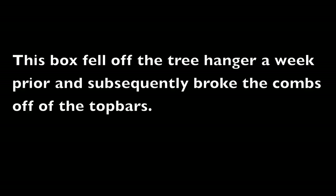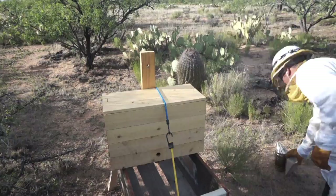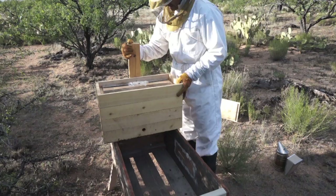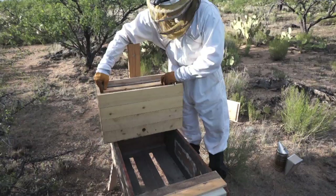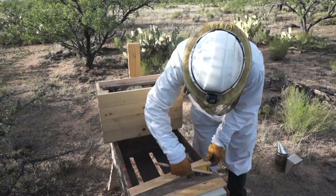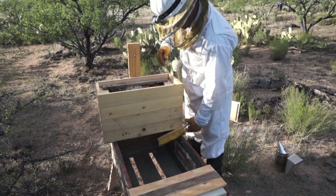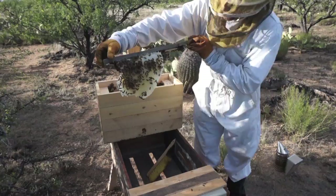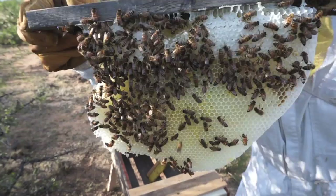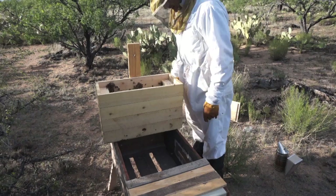This second transfer is what I'm calling 'broken combs.' During my relocation process, when I moved these boxes a few miles away to their final location, I had set it on a tree — thankfully not very high, just a couple feet off the ground — but the nail bent and the hive actually fell off the tree about a week prior to this. So the first comb was pretty small, and there are a couple of medium-sized ones. The original combs that broke off came from the bottom.